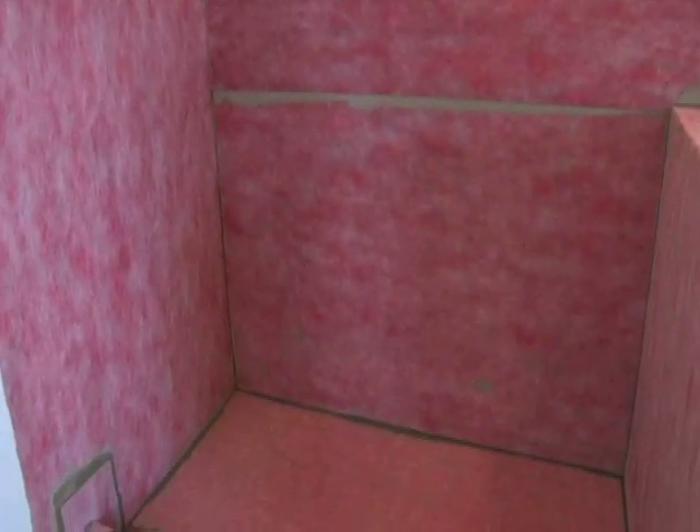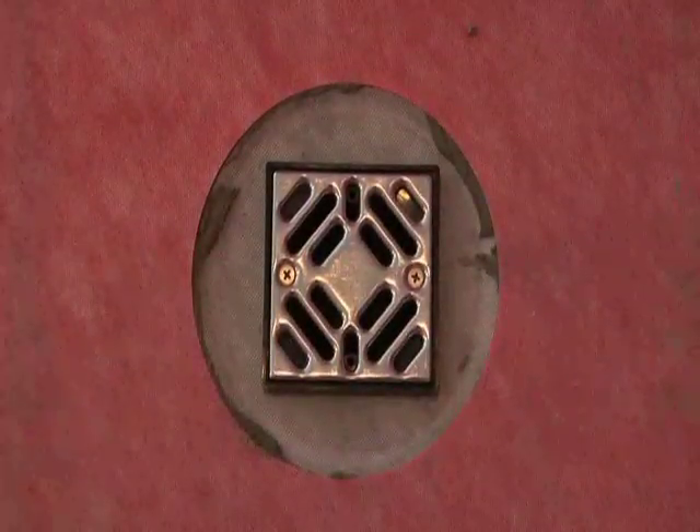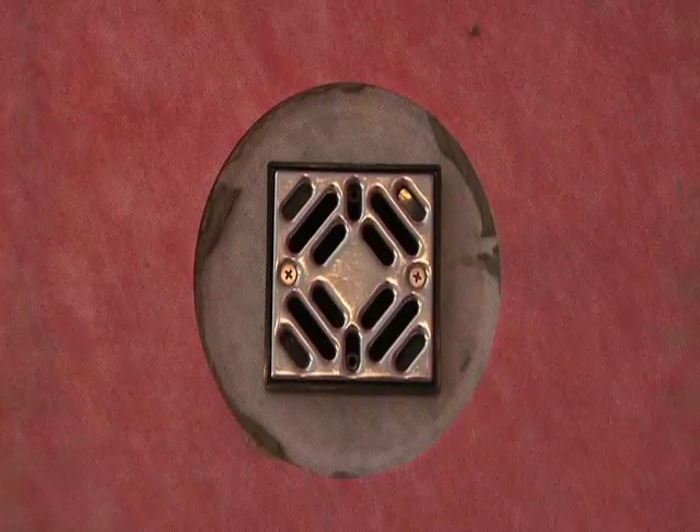Your shower is now watertight and ready to tile. Shown here are the drain components, including the two stainless steel screws which should be put in hand tight.